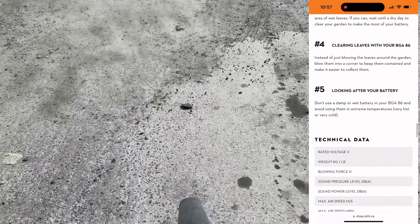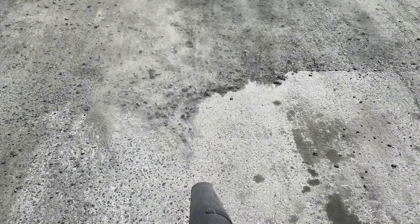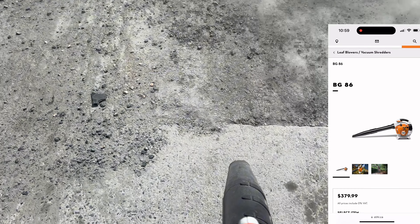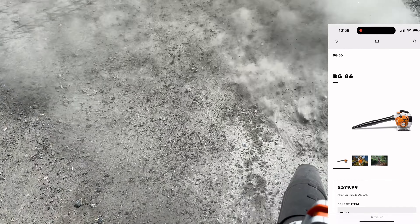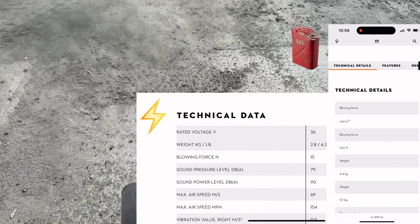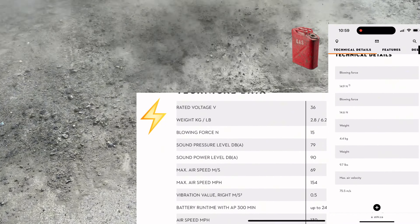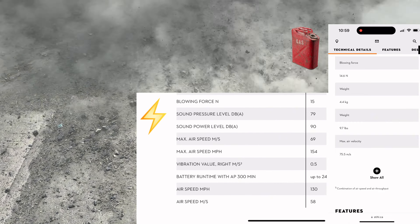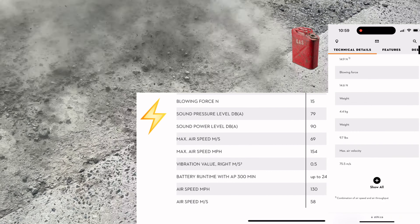Avoid getting this unit wet or using it in extreme cold or heat. I have a gas model as well, which comes with its pros and cons. The gas model is $20 more and weighs about 3 pounds more, and it actually has less blowing force than the battery unit. However, you don't need to wait for the batteries to charge — just add more fuel. And it's not as picky in the heat, cold, or rain, because really that's a problem with the battery. So depending on your use, you can pick your model accordingly.